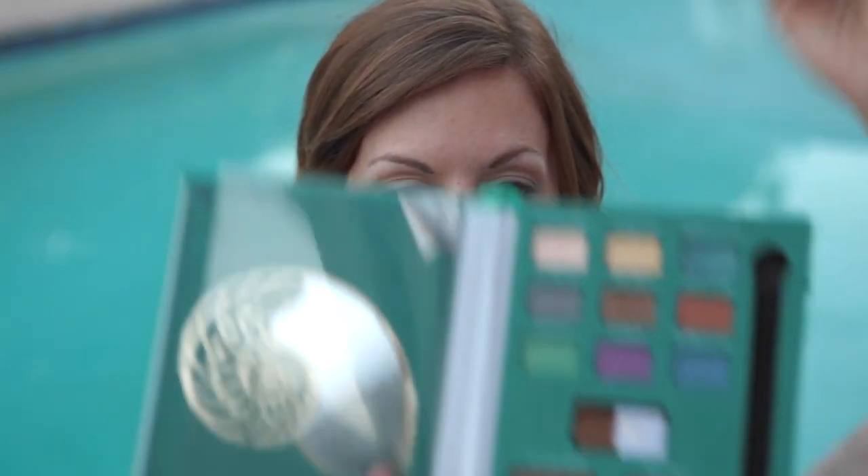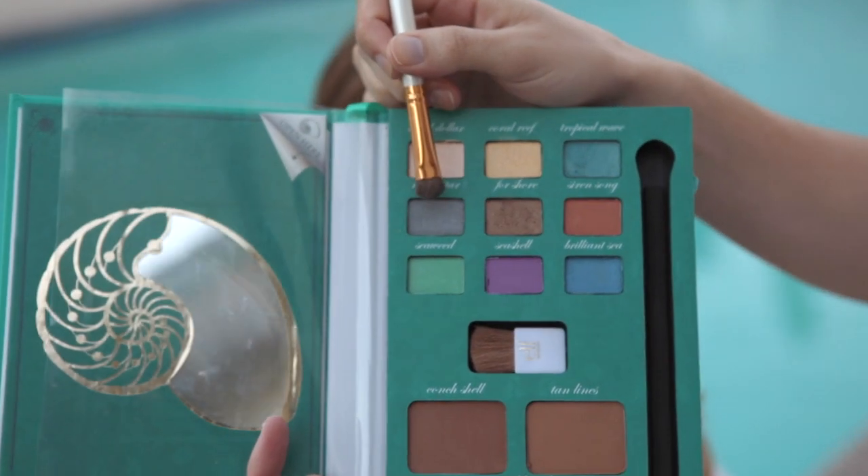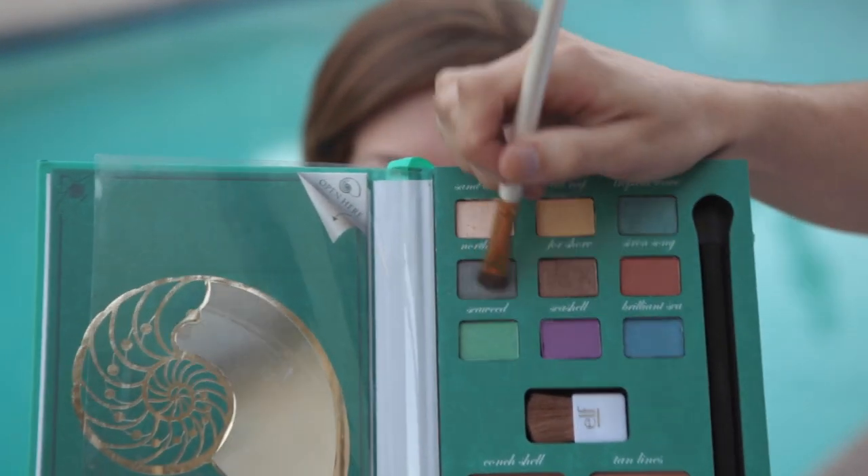The last color we're going to use is this silver, kind of dark pewter color called North Star. This is going to go just in the corners of her eyes and a little bit on the lash line on the bottom.